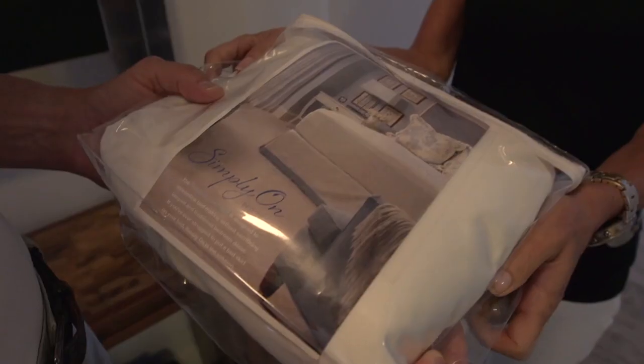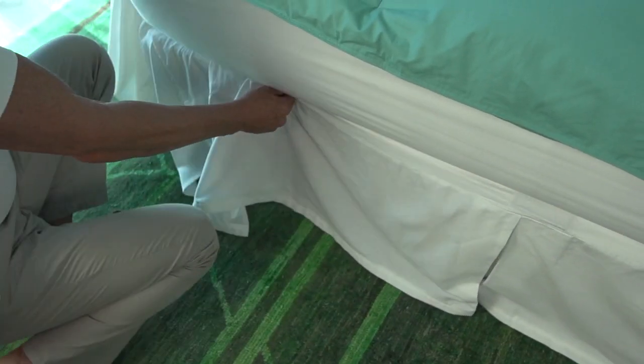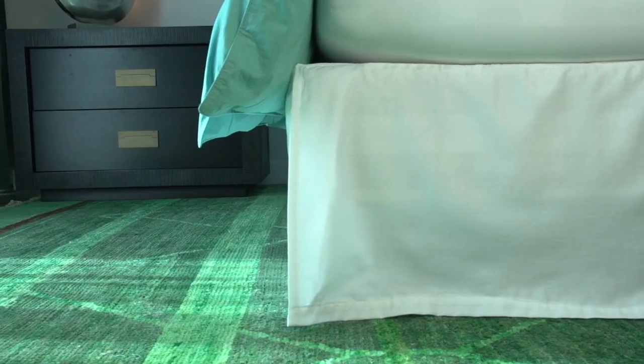Introducing Simply On, the first healthy bed skirt. Its patented, hypoallergenic design is effortless to install and simple to adjust to a perfect fit. Cleaning is a breeze — you don't have to move that heavy mattress to take it off. It's so easy, yet looks so beautiful.